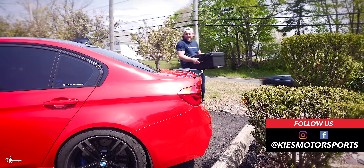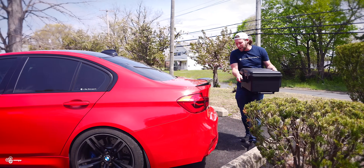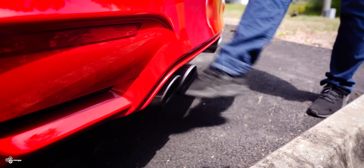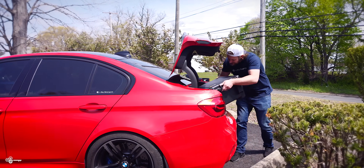Speaking of comfort access, this car is equipped with it and my hands are full, but I need to get in the trunk. All you need to do with your key in your pocket is just wave your foot under the car. It's going to flash a couple of times and make your life that much easier.